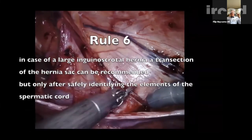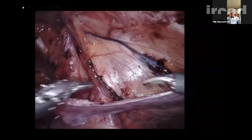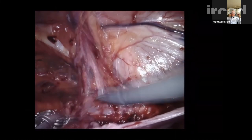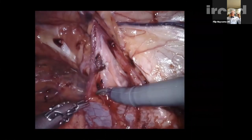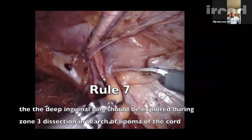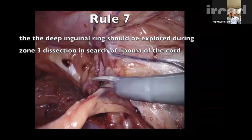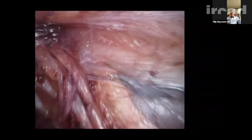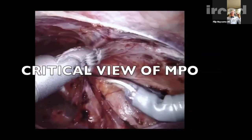Rule 6: if you feel obliged to transect the sac because it seems endless, make sure you've identified all cord structures including the ductus deferens before doing so. Rule 7: a cord lipoma — in this case not very large — is reduced. Sometimes lipomas are amazingly large when approached from the pre-peritoneal dissection view. This brings you to the critical view of the myopectineal orifice — your mesh must overlap 3–4 cm beyond any hernia defect, whether medial, lateral, or femoral.